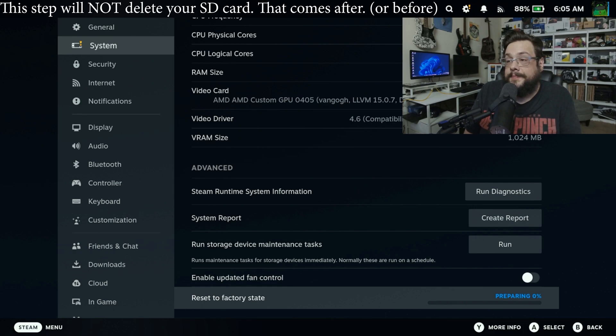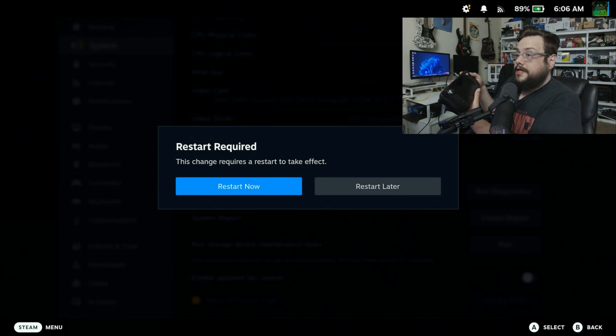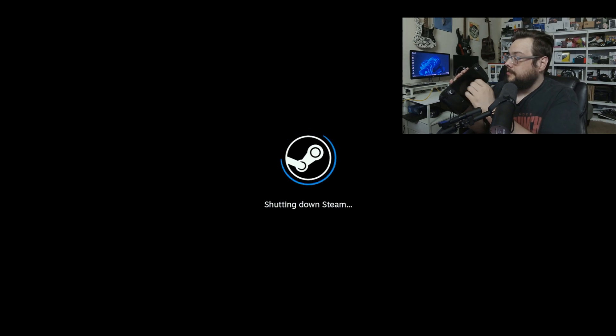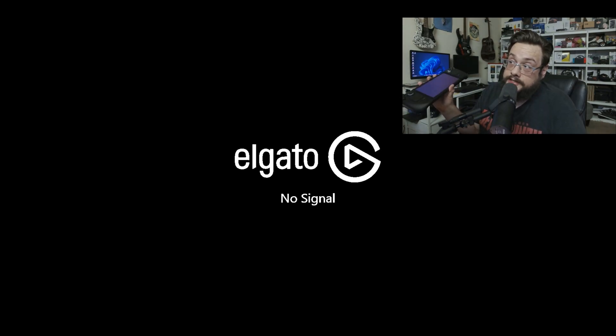And now it is preparing, and we might lose connection here because it is going to start deleting everything, but it's going to download the update first. It says Restart Required, so we're going to go ahead and press Restart now. I'll show you the screen. So we're going to go ahead and press the Power button. You'll note that the screen is still on, so you can still see it running. It's just still doing its thing in the background.